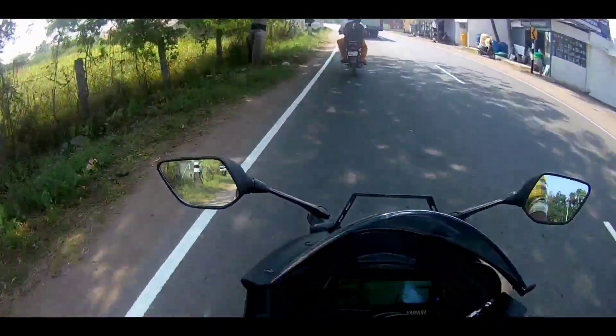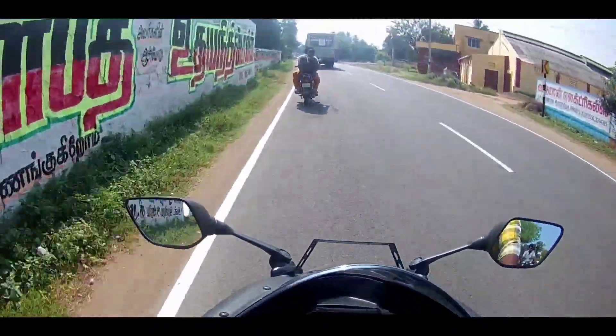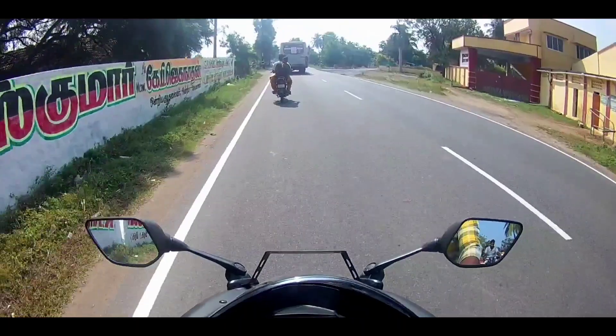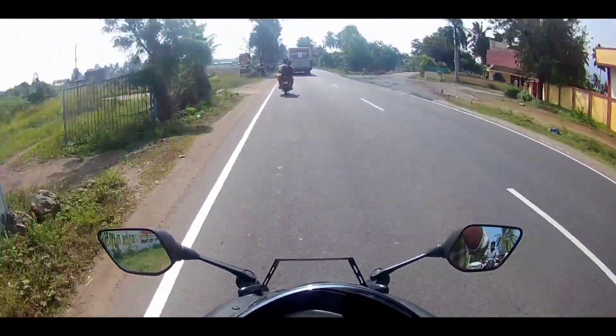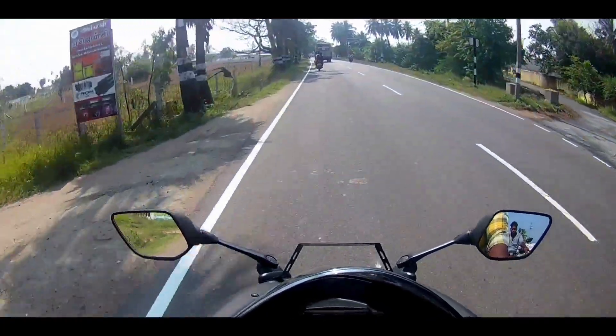First, I am going to shoot this with a normal action camera. So maybe in the future I will update to a better action camera. For now I am adjusting to get better video quality.